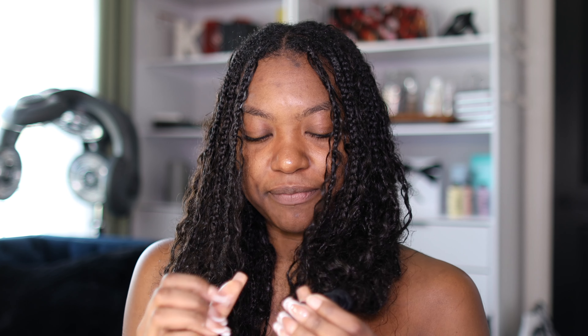Honestly, forever — I really think this hairstyle can last forever. First of all, it's human hair so there's no rush to take it out. It could even lock around your braids and you could just lock your roots and let it grow out. I personally feel like this is a forever hairstyle if you wanted it to be. If you don't want it to lock up, it just depends on you — whenever you feel your hair has grown out too much, then take it out, but I honestly do not feel there's a need.